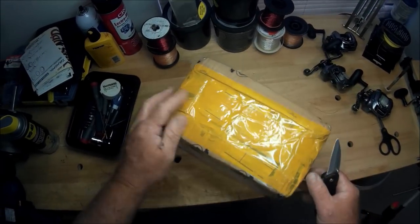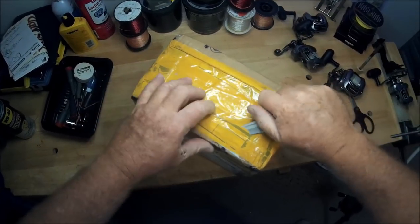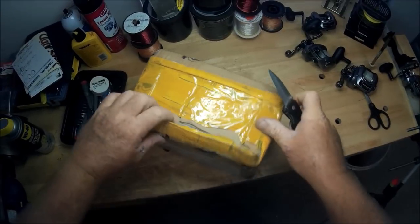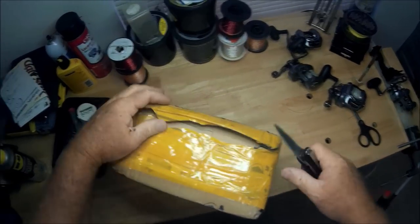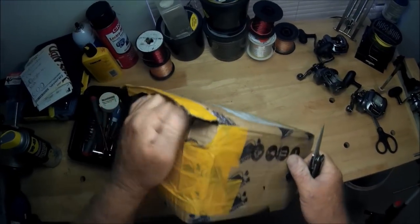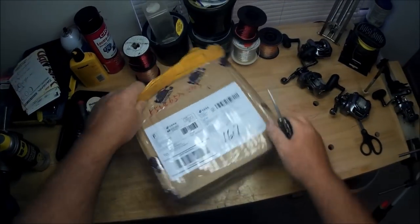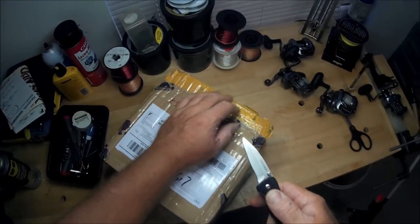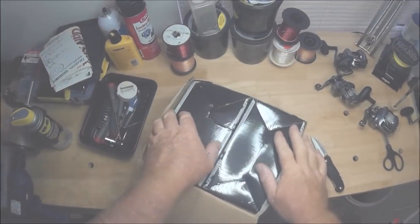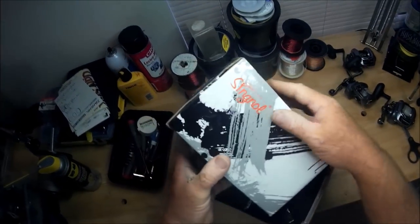I'm going to show you these reels — this knife is wicked sharp, wicked sharp. You know why? I sharpened it on my Work Sharp sharpener. So this is the official unboxing of Signal reels from China.